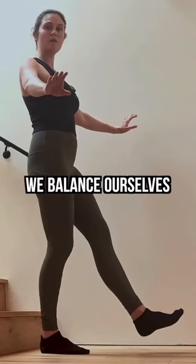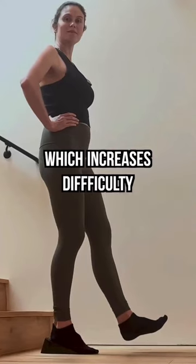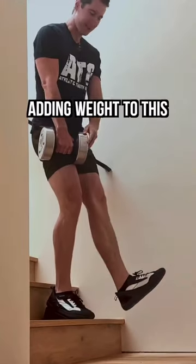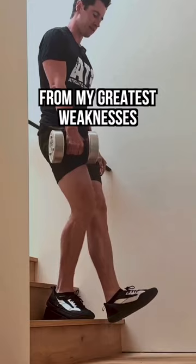As the gains add up, we balance ourselves and elevate our heel, which increases difficulty, and we progress as high as a six-inch step. Adding weight to this was then key for me in turning my knees and jumping from my greatest weaknesses to strengths.